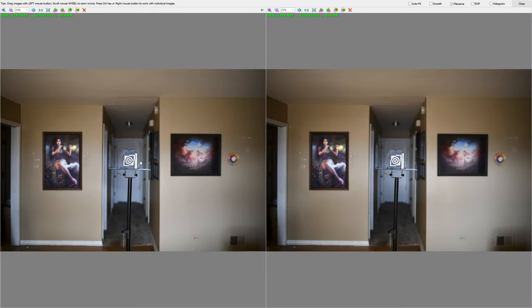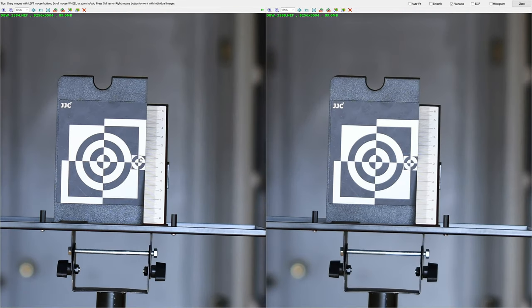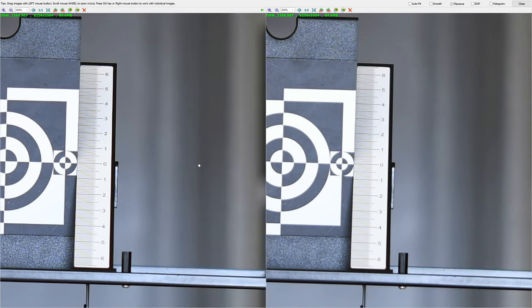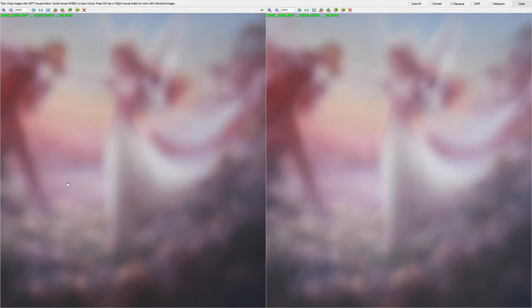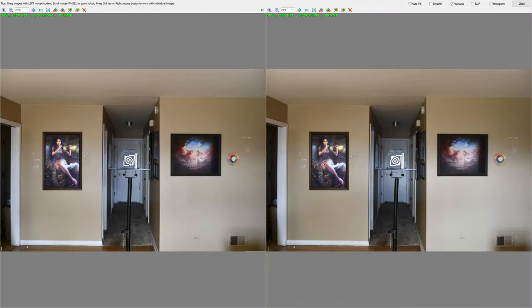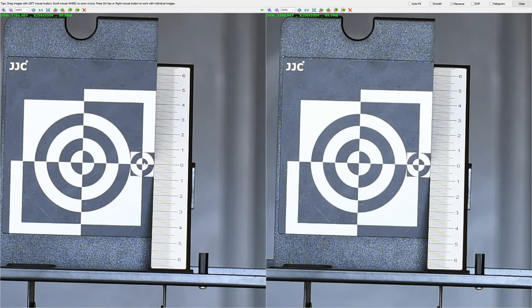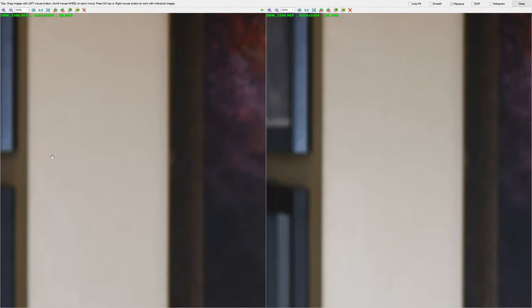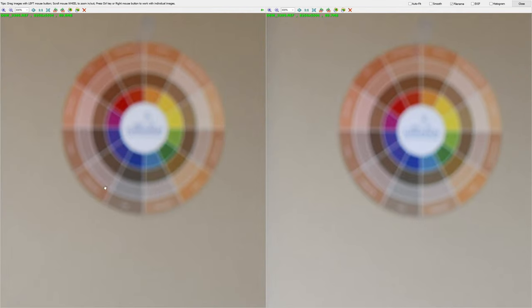At f1.8, the difference is a little less, as would be normal. Let's check the bokeh — the bokeh looks identical, pretty much. Some details in the bokeh may look a little different, but you cannot really tell the difference. And at f4, we now have practically no difference in the middle. Still, the left one looks a little better in contrast. As far as differences in the bokeh, nothing to talk about.